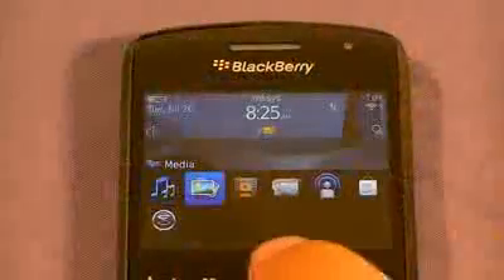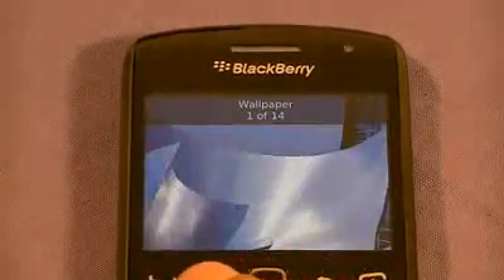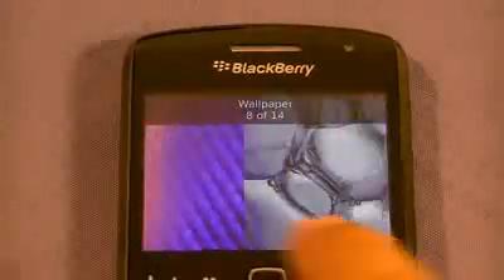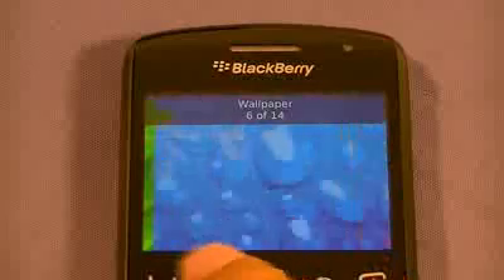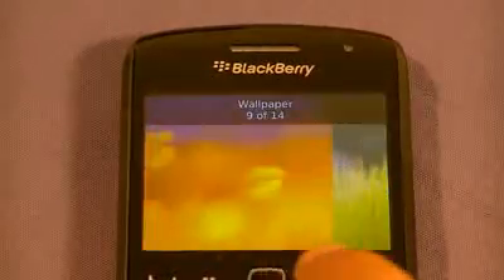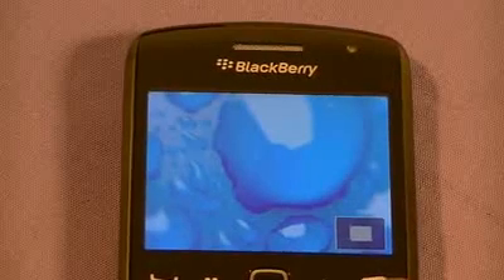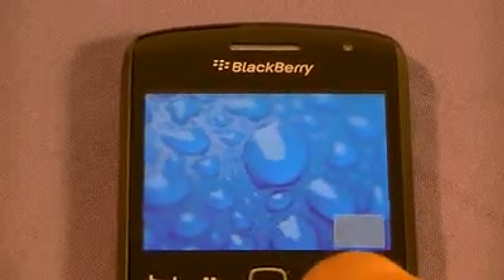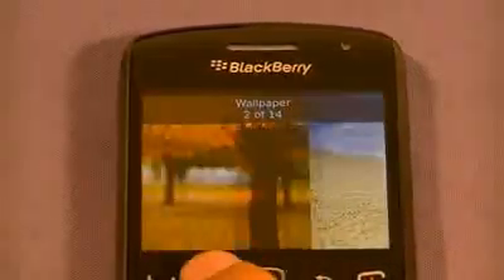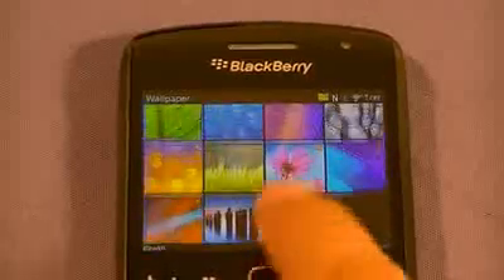Let's go to Media, Pictures, and see how quickly we can switch from picture to picture. On older BlackBerry devices it sometimes lags. Not bad at all. These are small images on the phone — 5 megapixel images will have thumbnails, so they should still load just as quickly. Let's try zooming in. Nice, smooth scrolling when you're in the gallery view.